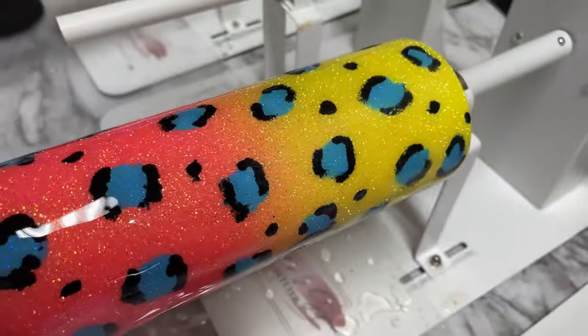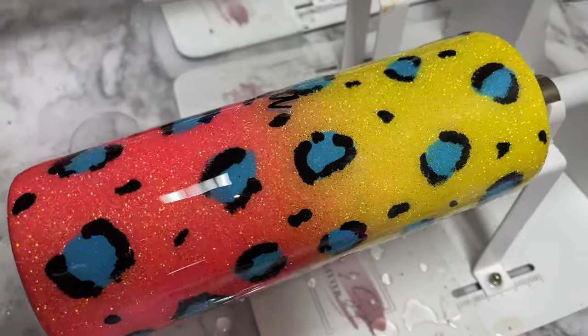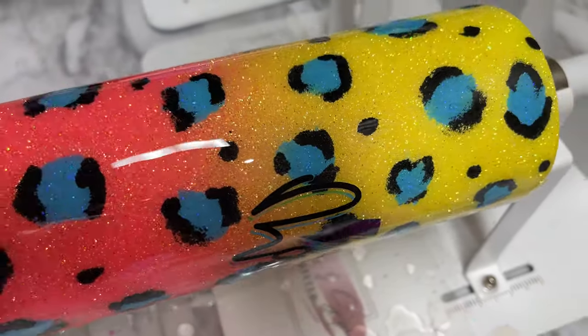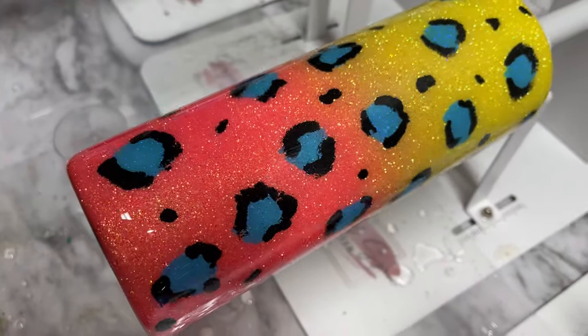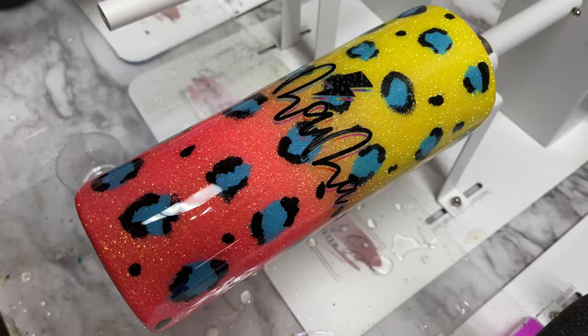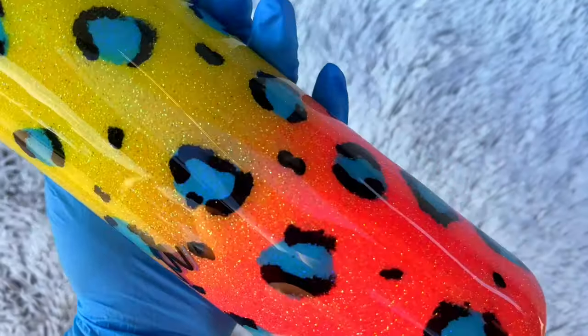Here you can see I'm applying my final coat of resin — I'm using Counter Culture DIY again. Just check out that shine! You're going to want to let that fully cure and you're good to go. I want to thank you guys so much for watching today's video. If you loved it, please give it a big thumbs up. If you're not subscribed to my channel yet, please go ahead and do so. In the description down below you can find links to everything we discussed in today's video. Thank you guys so much for watching and I'll see you next time!